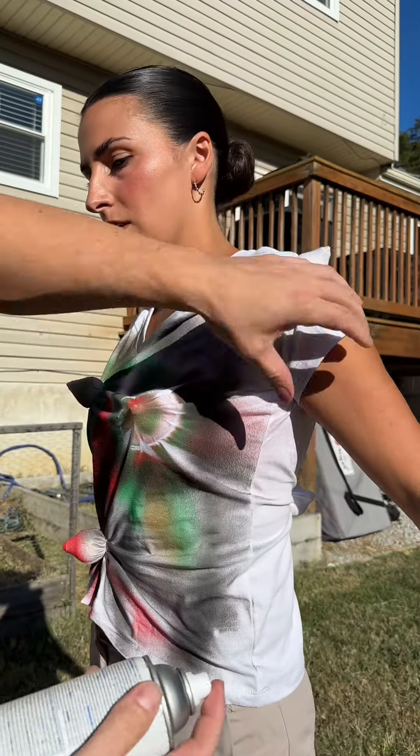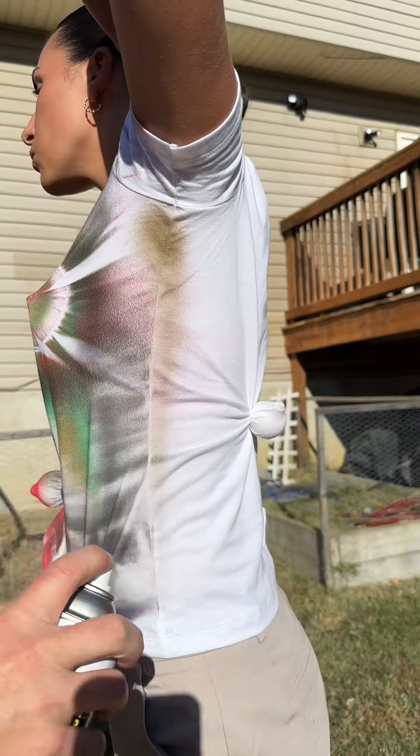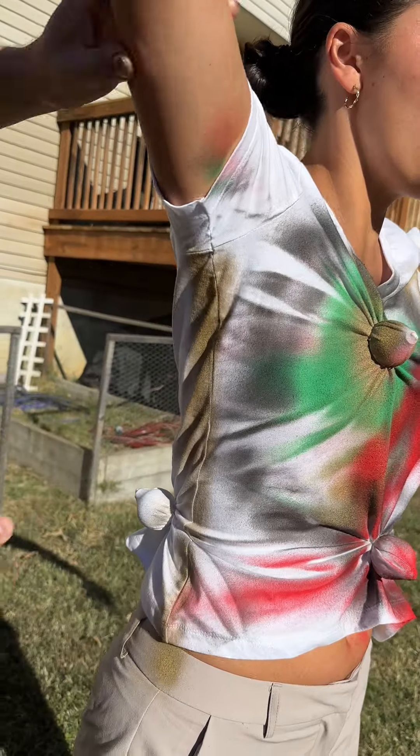Turn a little bit? Can you raise that arm? Yep, perfect. Raise that arm. Now turn around.